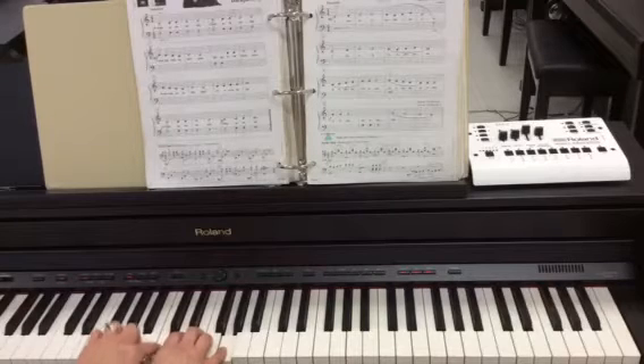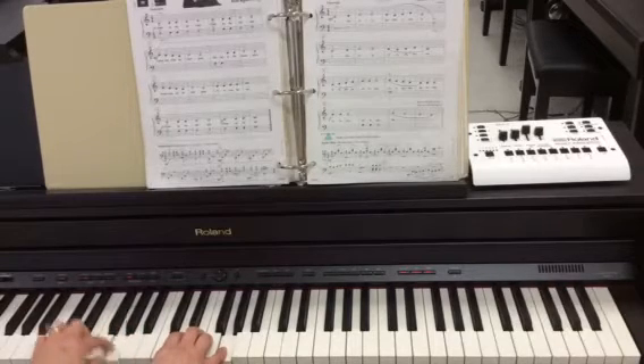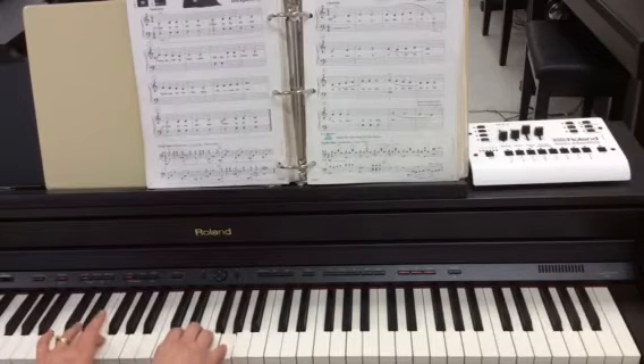Remember to find bass F. I can start on middle C and go down: C, B, A, G, F. There it is, and I'm going to use finger three right there.